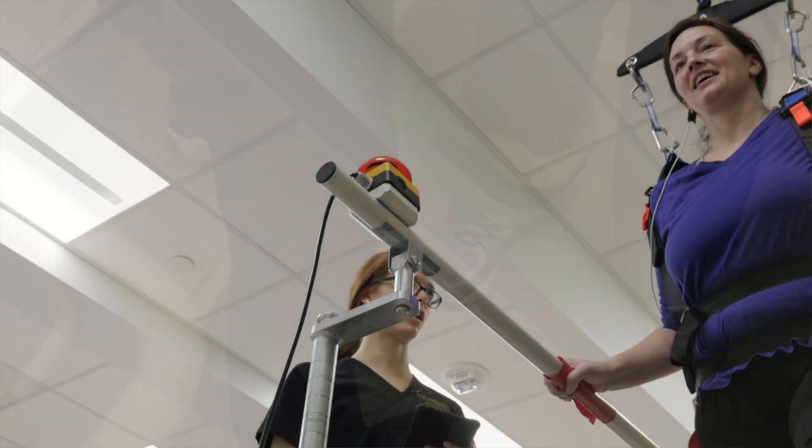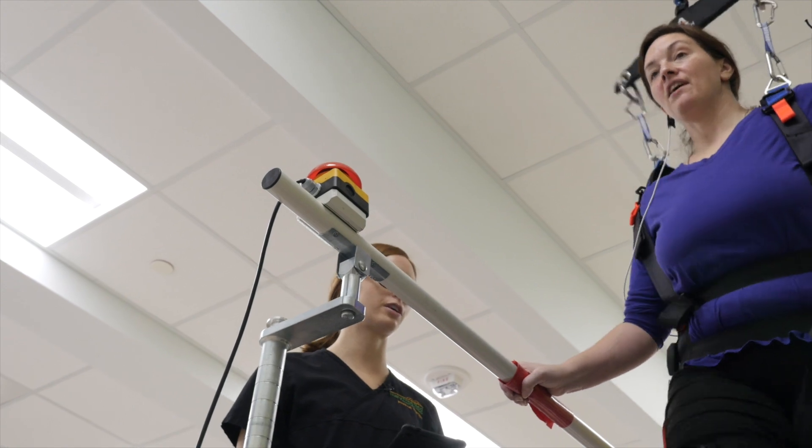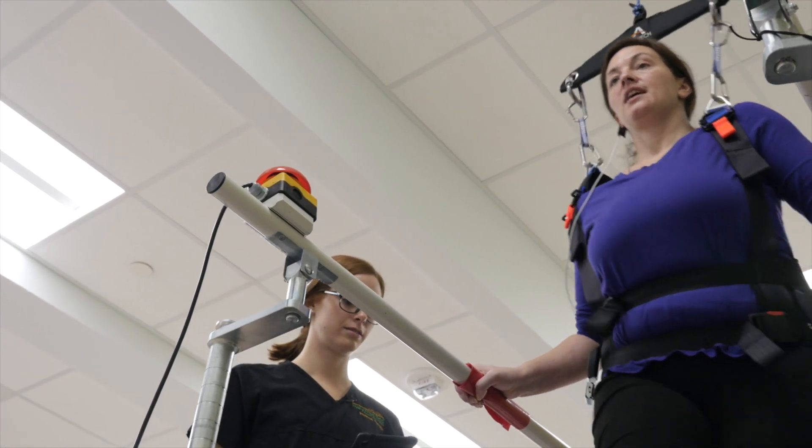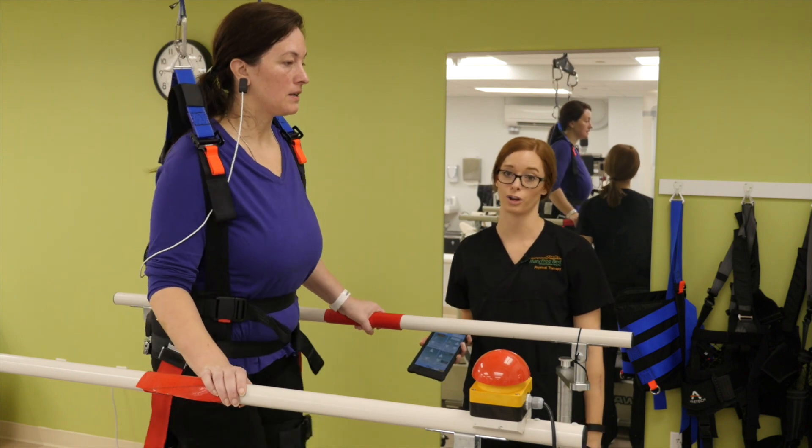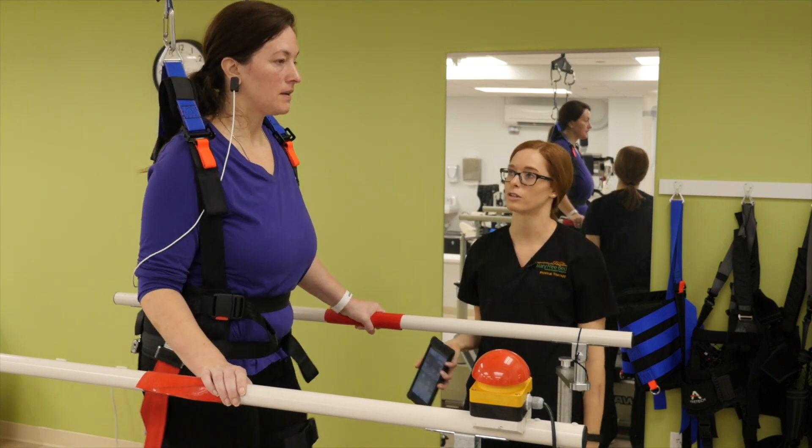I love this because we can get people moving quickly. I think it was huge for Nikki that even in the first week to week and a half she could see where we were going. It just gives me the ability to get people up faster, to work them hard, and I've seen great results with this.